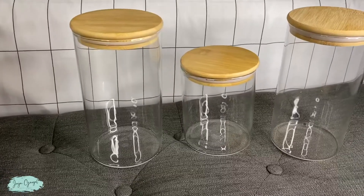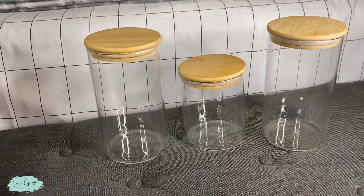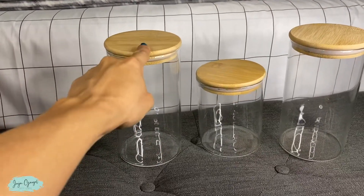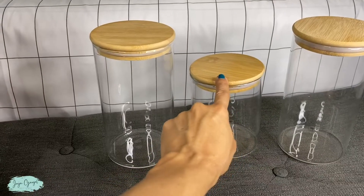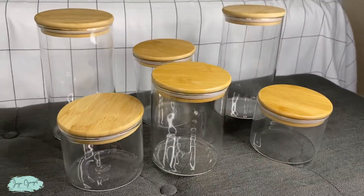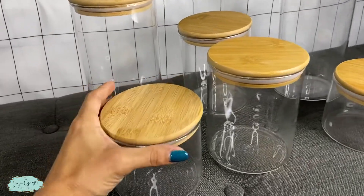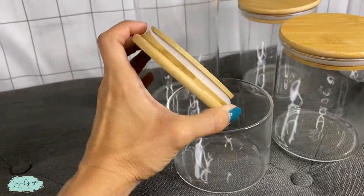These are made of glass, so they are totally BPA free. You are going to get two of these tall ones, two of these medium ones, and two of these little ones. So this is a set of six and they have this wooden top right here, and they are also airtight.